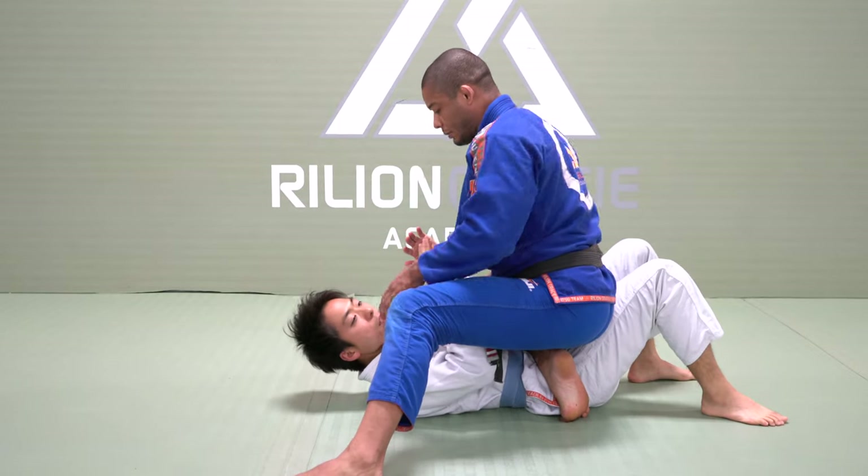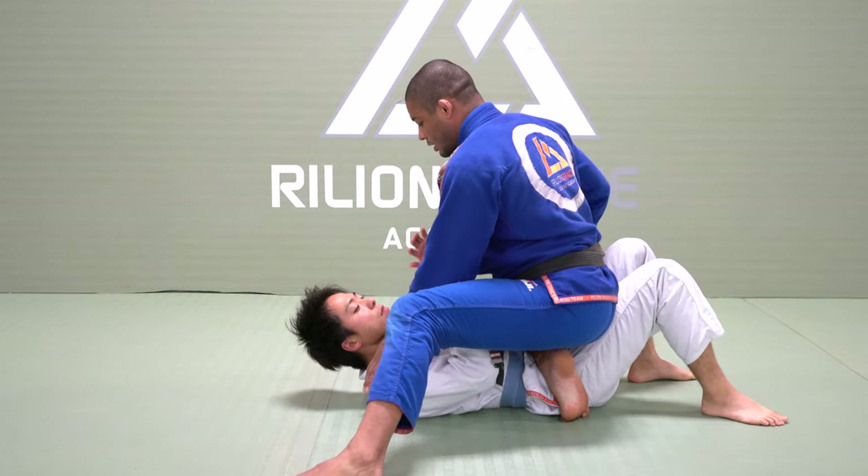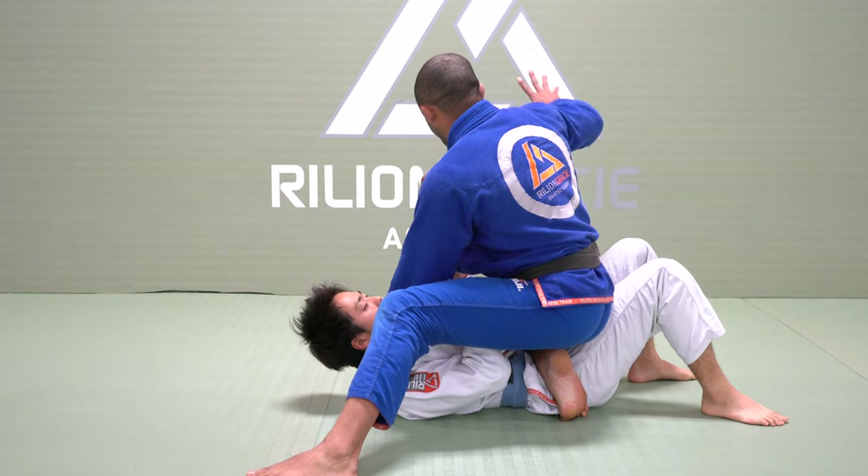Same side line — hook is up, I control the collar, thumb facing in. On the other side, I control the pants.